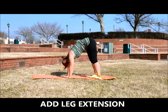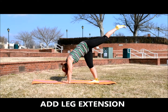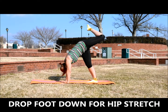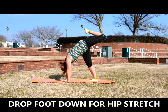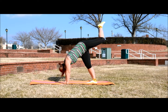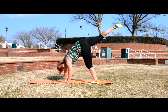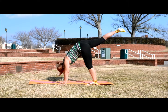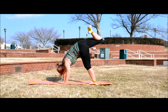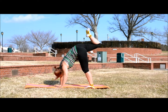Now you want to go into your leg extension. So you want to lift that left leg up, keep it straight in line with your back and your head, and hold your leg up. Then drop that foot down, opening up that hip. And back up and down. Then do the same thing with your right leg — extend it all the way up, drop your foot down, opening up your hip and getting a stretch in your quad as well.